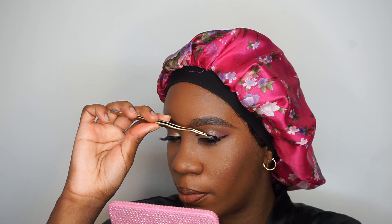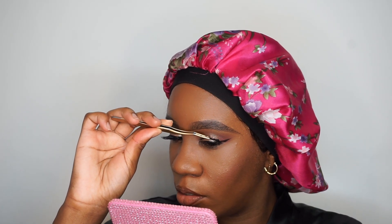The lipstick is from ColourPop in the shade Starling. My favorite thing about doing my makeup, besides getting creative with an eye look, is popping on my lashes — because the lashes just bring the whole look completely together. Now to lock everything in place I'm going to take my Urban Decay All Nighter setting spray and lock it all in. Then let me go fix my hair and I'll be back.